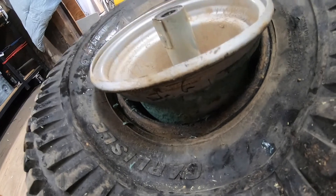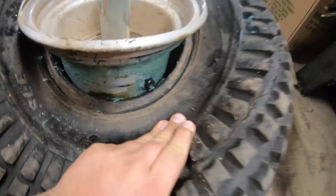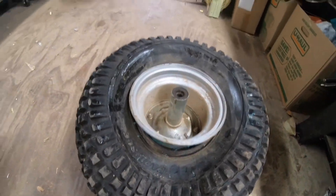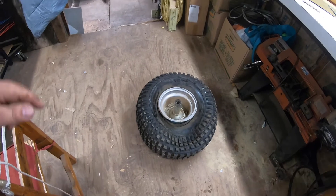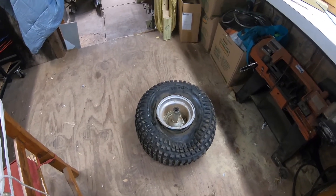Now I just got to cut this valve stem out — it's just rubber, that should be pretty easy. Stuff the new tube in there, screw the new valve on, pump it full of air until it's scary and that bead seats, then let it back down to 2 or 3 psi. Then stick it back on the wheeler and we'll be wheeling again. Hell yeah.